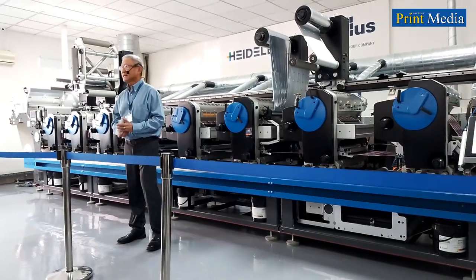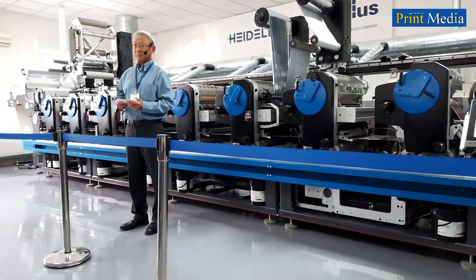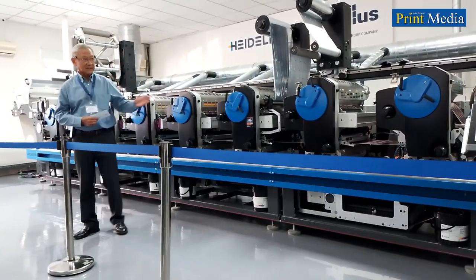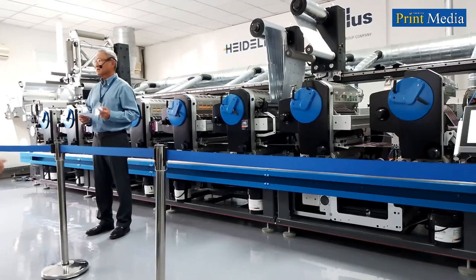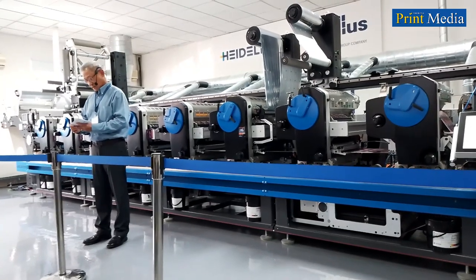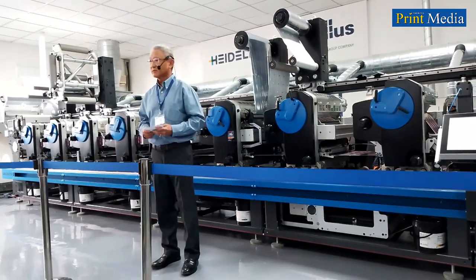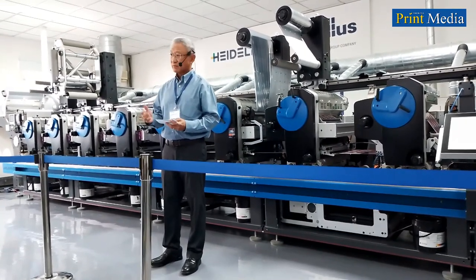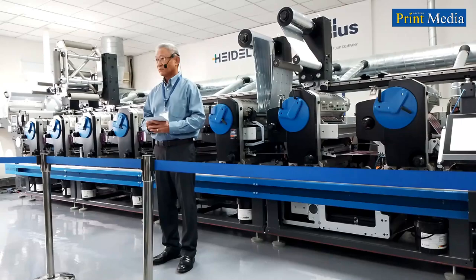So why is this Label Master so popular? Why is it so well accepted, with repeat orders from our customers? Our customers tell us this Label Master is very stable and very reliable. We have a new concept — the barrel-type printing cylinder — which gives them confidence in reliability and high print quality from start to end, with stable registration.